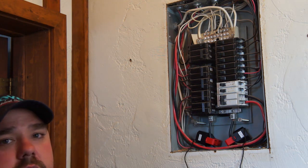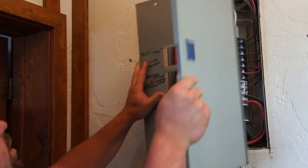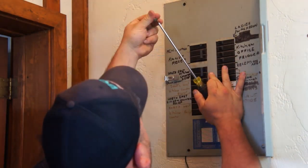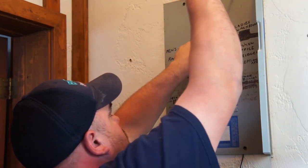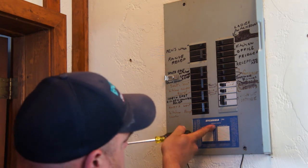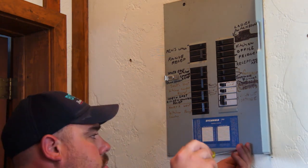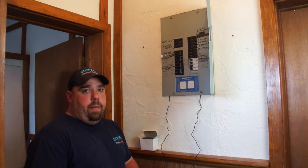So now we're just going to put the cover back on the panel and IDRO is almost installed. We've just turned the power back on the panel.